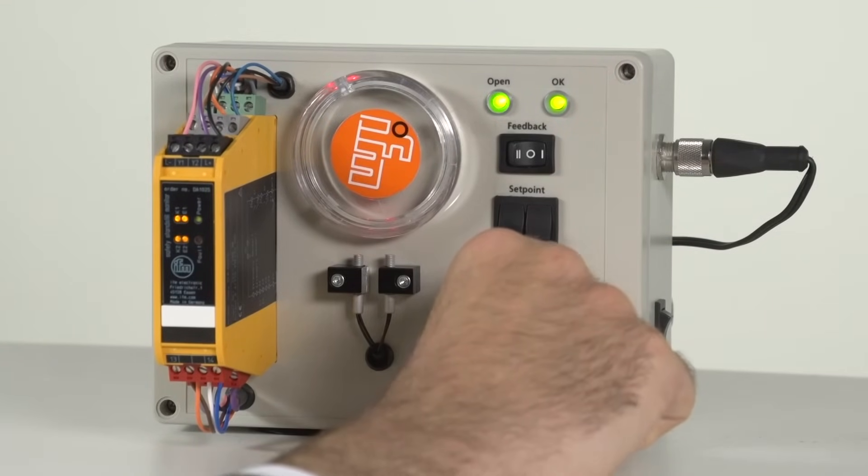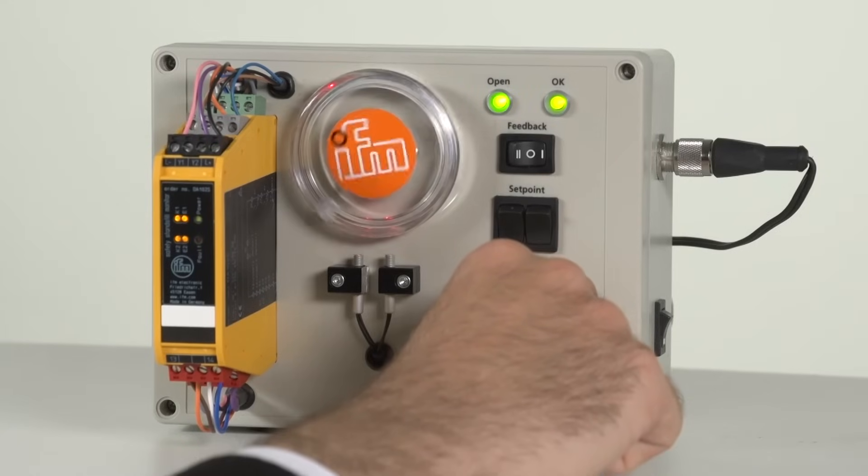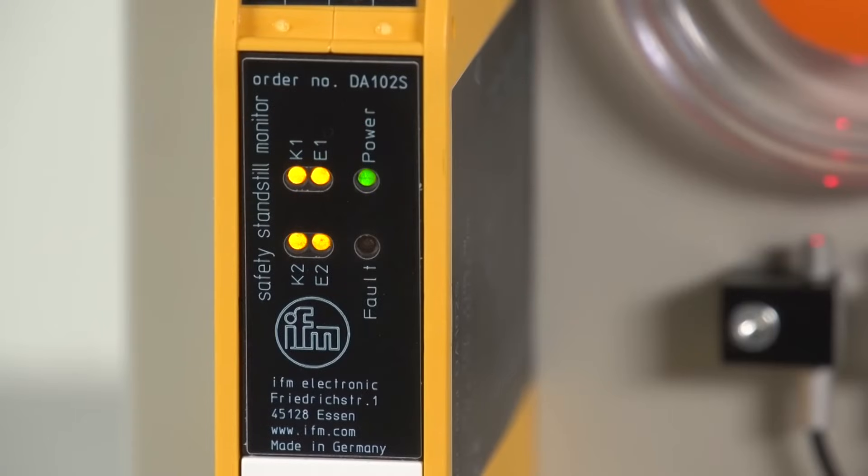Below the set speed limit, the enabling contacts are closed and the door can be opened. Please note that it can take a little while until the door is enabled with very low speed limits such as 0.2 Hz. With 0.2 Hz, it takes about 5 seconds until the standstill is detected.